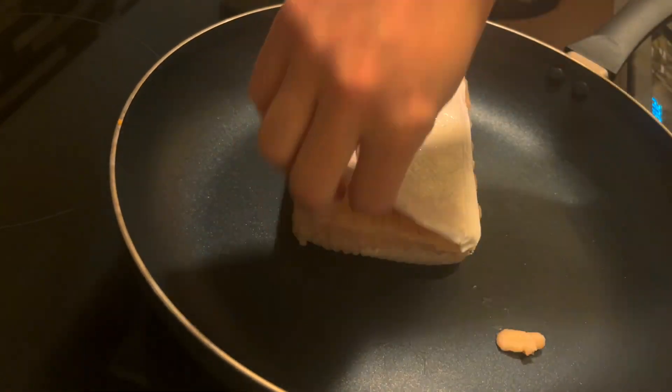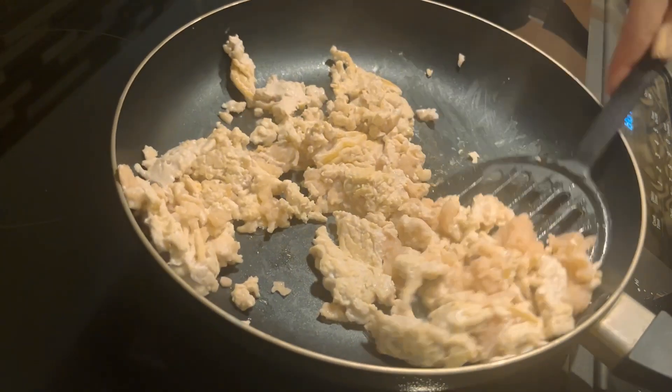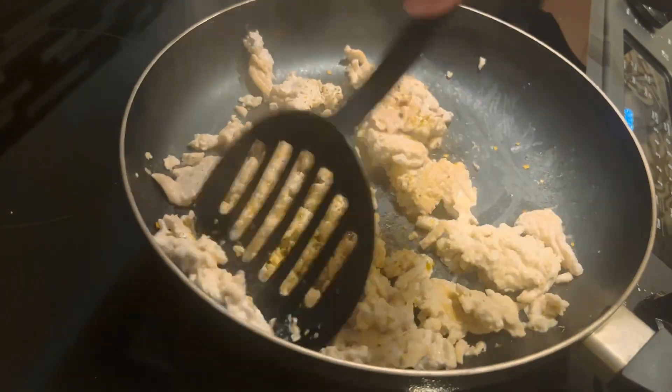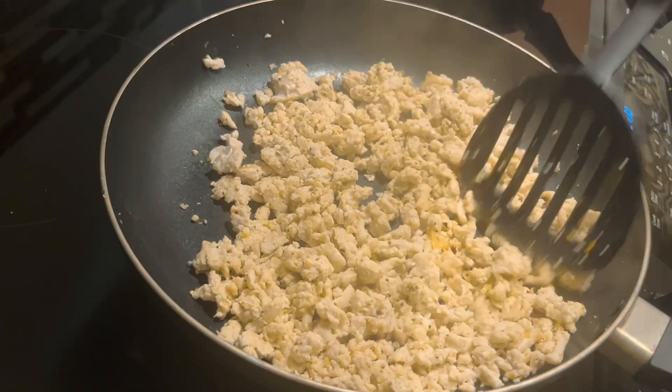While you're cooking those, we're going to simultaneously cook our ground chicken, cooking it about halfway through, and then we're going to add in our seasonings. After we add those in, just remix it up and finish cooking the chicken all the way through. You don't want to overcook it or it will dry out.